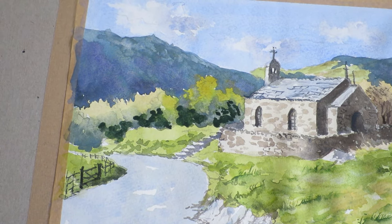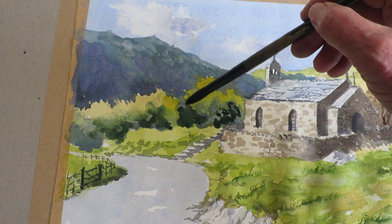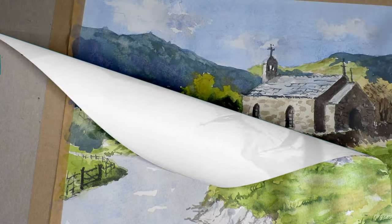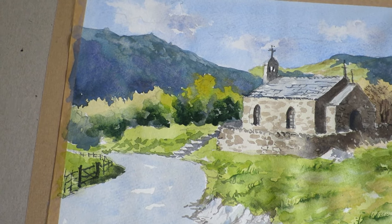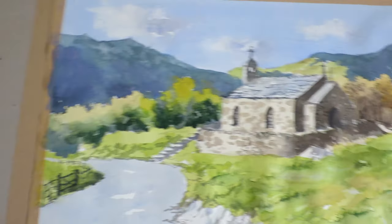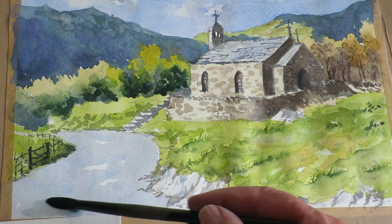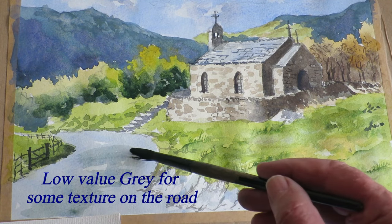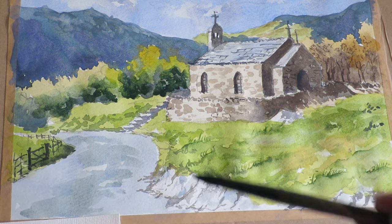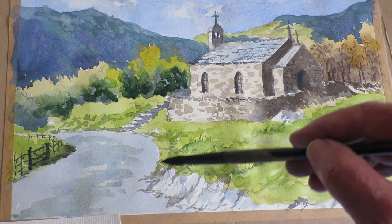Similar to up here, I'll just add some water to soften that off and we'll get some nice trunks in there as well. I've mixed up a watery grey colour — very low value — and I'm going to use that just to put a bit of texture on the path and road going down there. Just to break it up — it was a bit bare, a bit bland being just one colour.